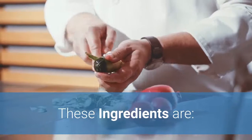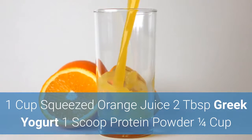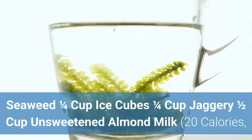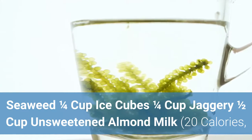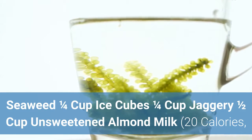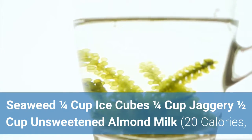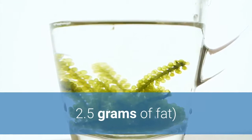The ingredients to be used are 1 cup of freshly squeezed orange juice, 2 tablespoons of plain Greek yogurt, 1-2 scoops of protein powder, 1 quarter of a cup of seaweed, 1 quarter of a cup of ice cubes, 1 quarter of a cup of jaggery, and half a cup of unsweetened almond milk, which is about 20 calories and 2.5 grams of fat.